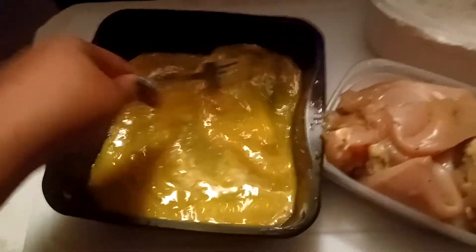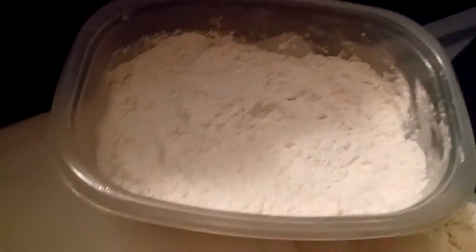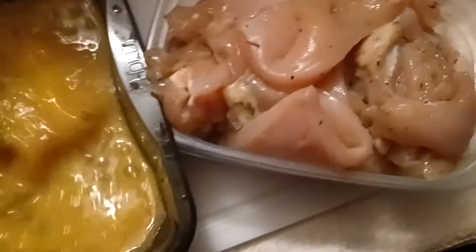Just a pinch of garlic salt because you don't want it to be too salty. I seasoned my flour too. This is some chicken we got — it's like my favorite chicken, it's already pre-seasoned with herbs and spices and stuff.